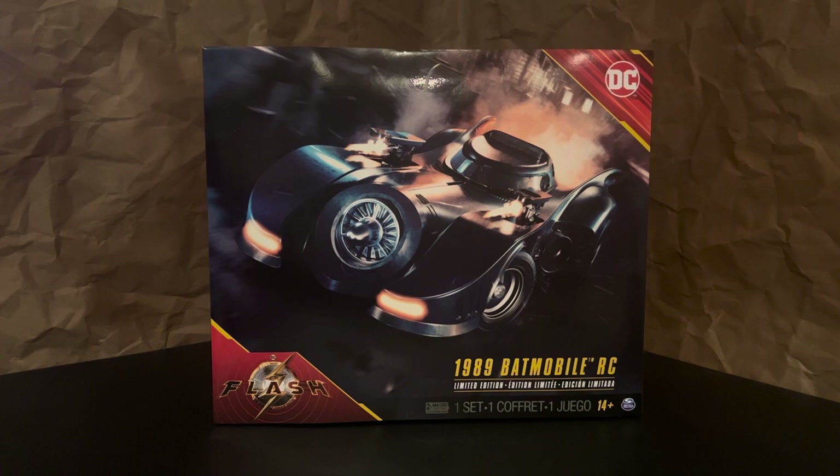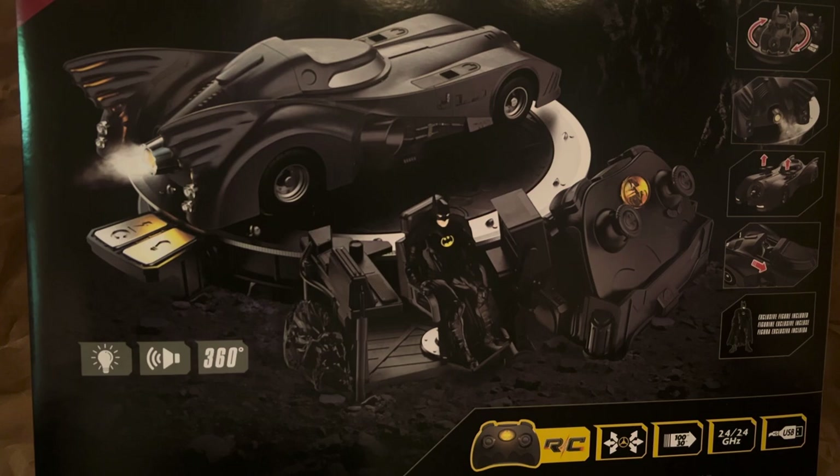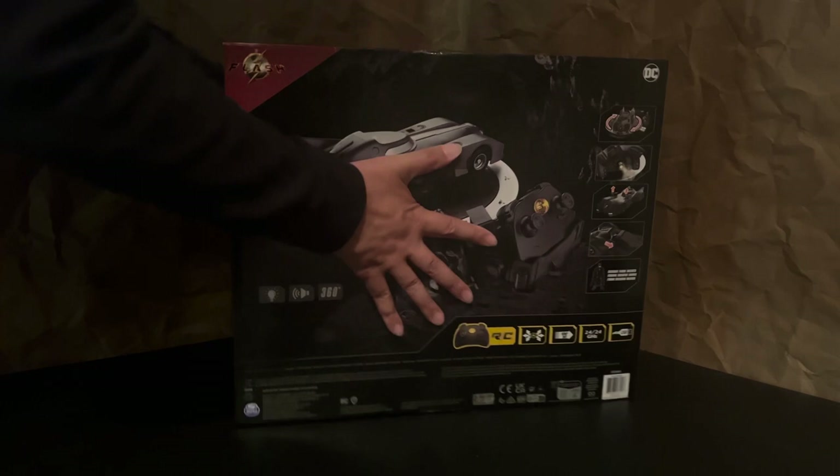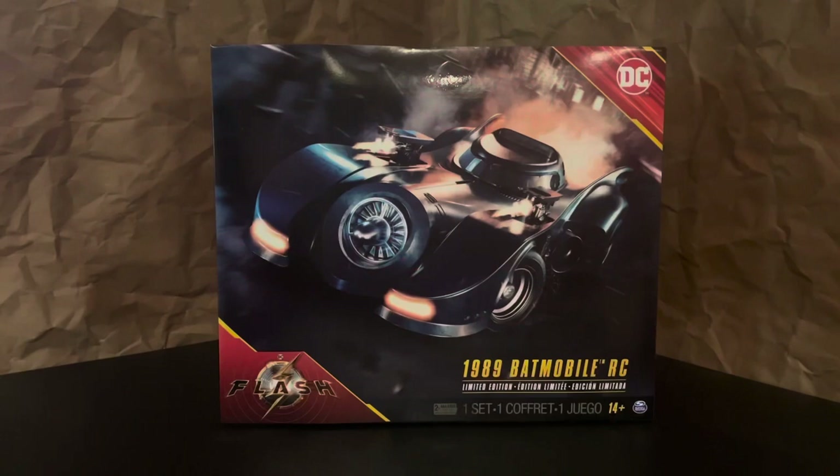To start off, the packaging for this Batmobile is excellent and it really adds to the collector's value. I normally don't keep packages and boxes but this is one that I'll definitely want to hold on to. The back of the box has a nice rendering of everything that's included and it lists all the features there on the right. The top and the sides stress that this is the 1989 Batmobile and I think it's funny that the front of the box is really the only mention of the Flash movie.